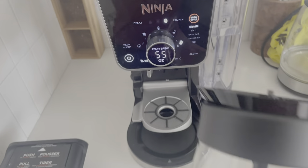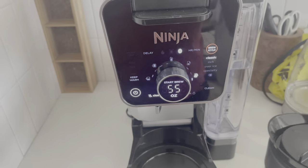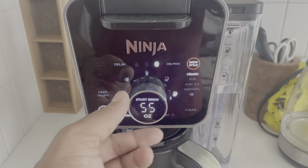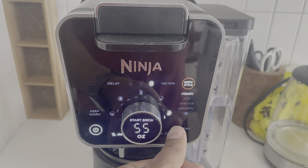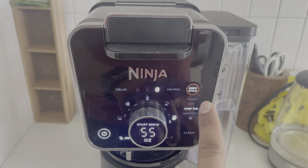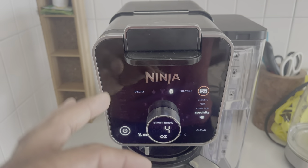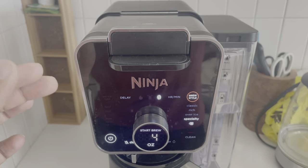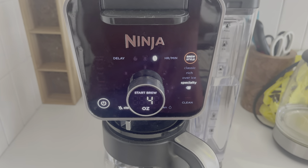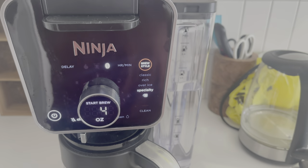In ground coffee mode, classic brew goes all the way up to 55 oz — that's the full carafe capacity. Rich is 47 oz and over-ice is 55 oz. For specialty with ground coffee, I honestly don't think you should bother because it requires a lot of precise measuring.